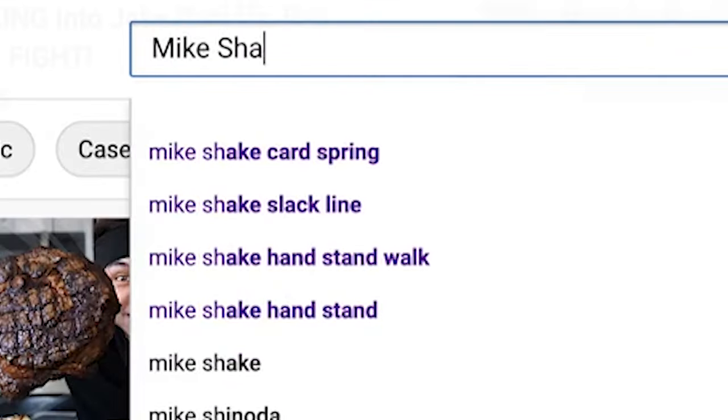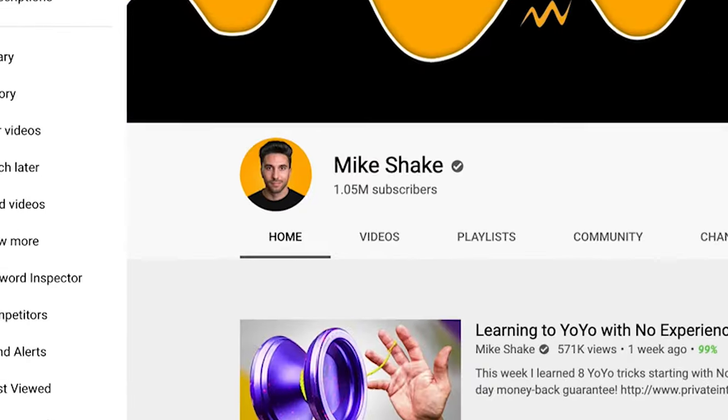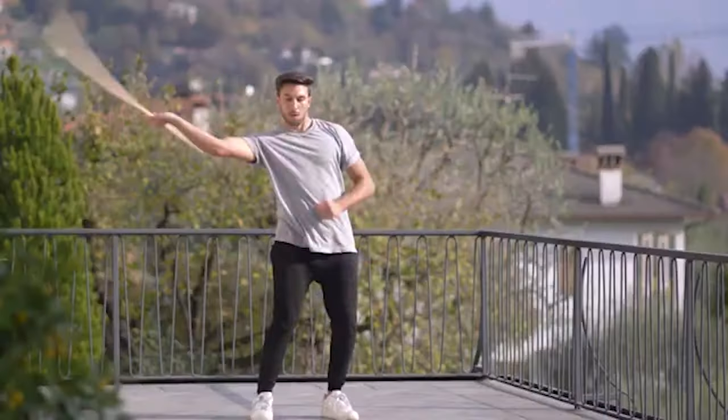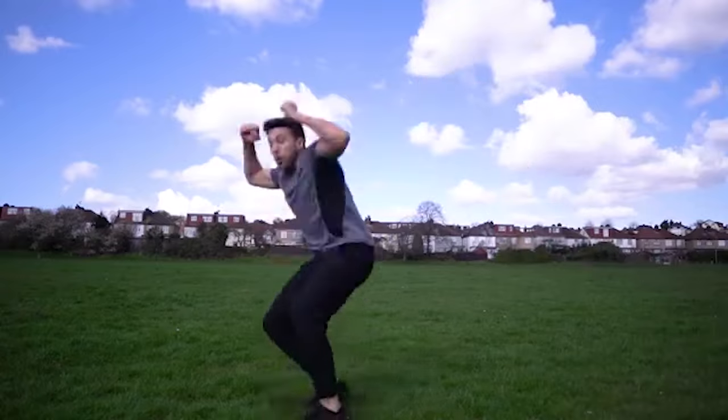Mike Shake is this good-looking, skill-learning YouTube God who has blown up over the past year and hit 1 million subscribers — congrats by the way — by learning new skills every single week. From pin tricks to pole spins and lock picks to front flips, he proves that with passion, effort and practice you can literally achieve whatever you want. I love showcasing people that have really big goals but show all the small steps they take to achieve those big goals, and there is no one better at doing this than Mike.